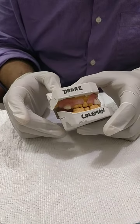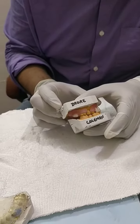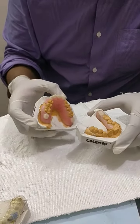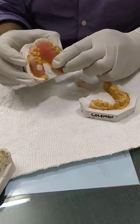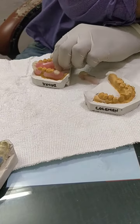Hello friends, today I have made an upper flexible partial denture for my patient Dere Koleman. This is the upper flexible partial, and this is a lower acrylic partial. So let me show you the flexibility.